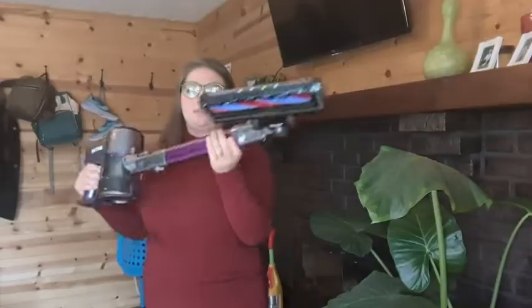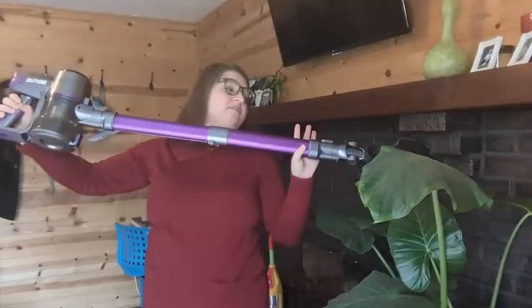One thing I love about this is the extension is adjustable, so whether it's my younger son who's trying to vacuum — it can be this long — or if my husband, who is much taller, wants to vacuum, it can be extended. So it's always convenient for whoever's vacuuming.